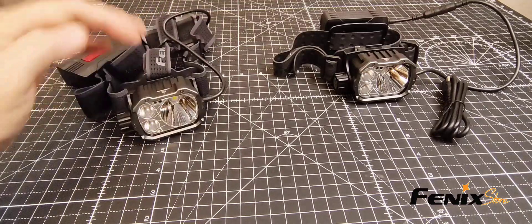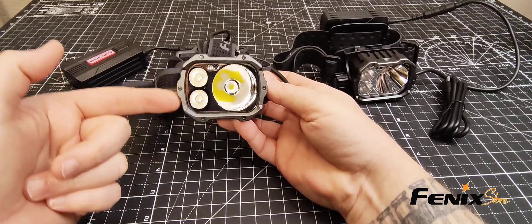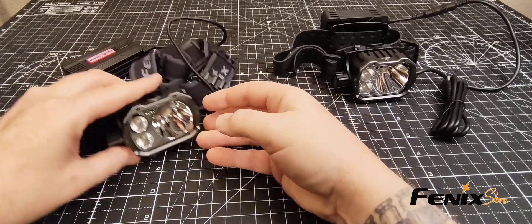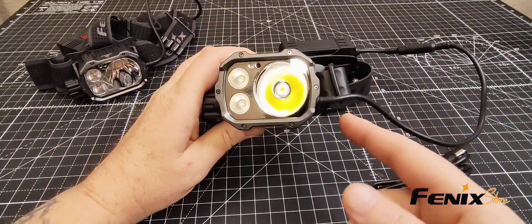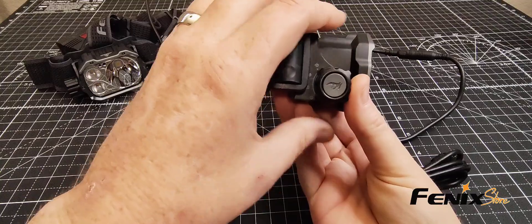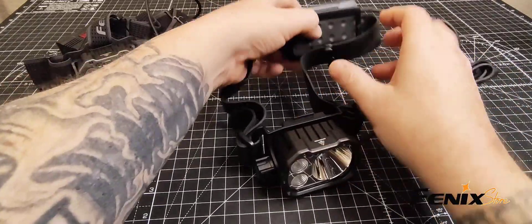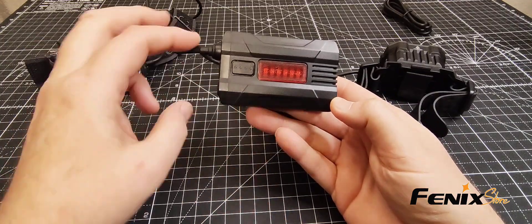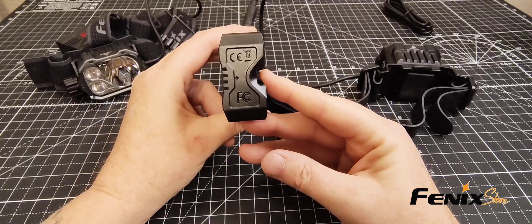For the standard version, the dimensions are a width of 3.7 inches, a height of 2.26 inches, and a depth of 1.92 inches. The SAR model is slightly larger, with a width of 3.91 inches, a height of 2.15 inches, and a depth of 2.10 inches. As for the battery case, the length is 3.75 inches, width is 2.2 inches, and depth is 1.57 inches.